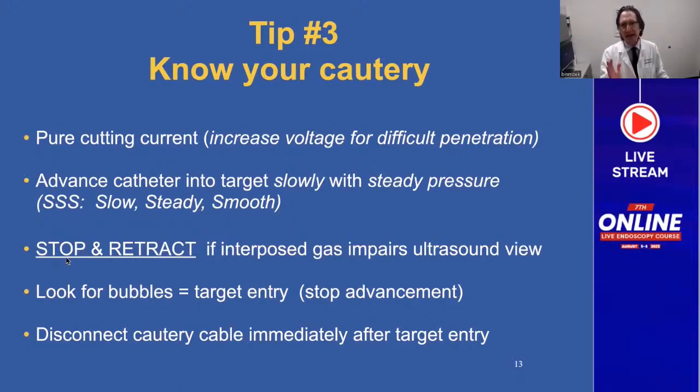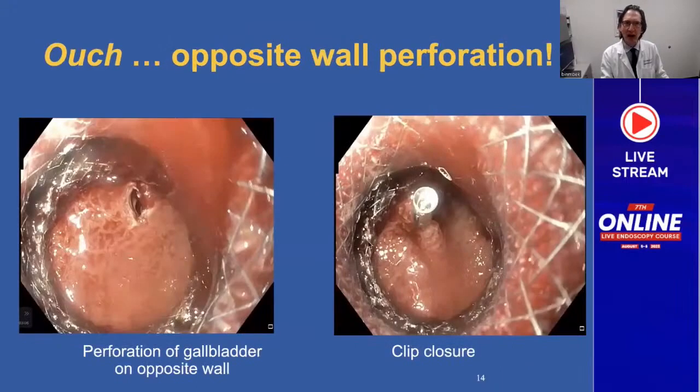Stop and retract if interposed gas impairs your ultrasound view. If you're getting any gas and can't see your target, stop and retract a little bit until you get your view again. Look for bubbles — you'll see bubbles from the heating of fluid as soon as you enter your target. At that moment, stop your advancement so you don't go through the opposite wall, and disconnect the cautery cable immediately after you enter your target. Here's an example: I perforated the opposite wall of the gallbladder because I didn't stop in time, but fortunately I was able to close the hole with a single clip.